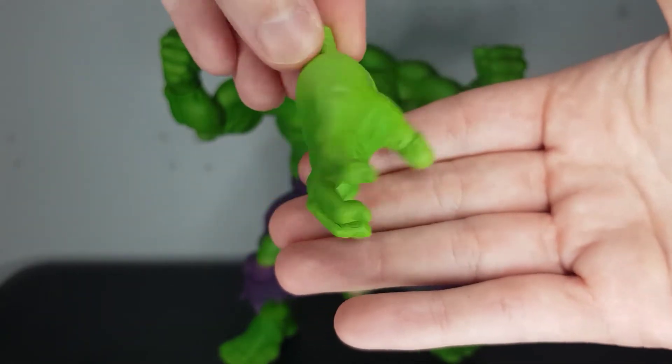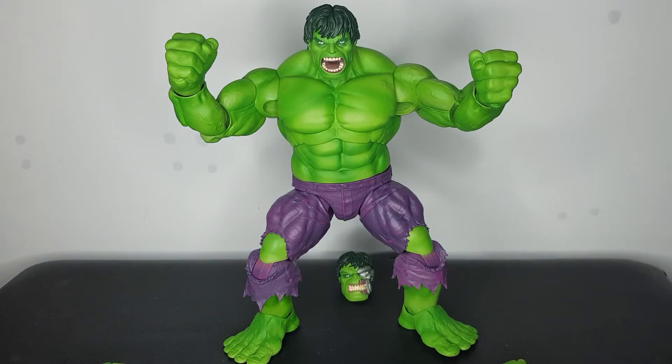Before we go any further, I have to bring this up — when I ordered this figure I thought I'd re-watch the Ang Lee Hulk film from 2004, since I hadn't seen it since I was about six years old. It is the strangest film I've probably ever seen, honestly kind of blew my mind, but in the end I really did like it. Let me know down in the comments what you think of the original Hulk film with Eric Bana as Bruce Banner — it's on Netflix. And if you could hit that like button and subscribe for future videos on figures and collectibles, that would be much appreciated.